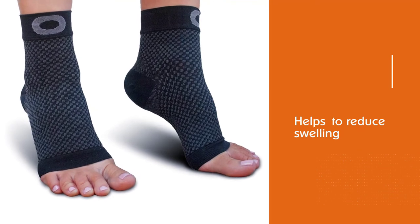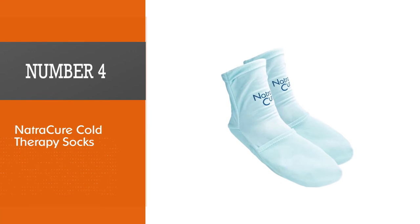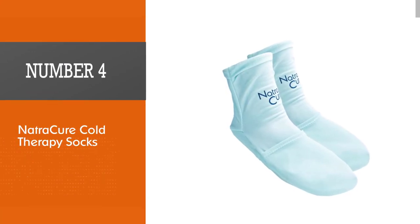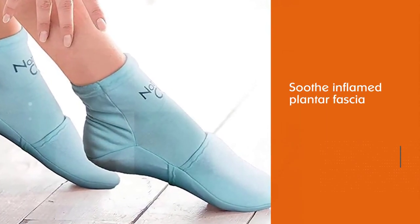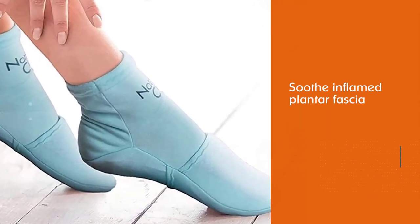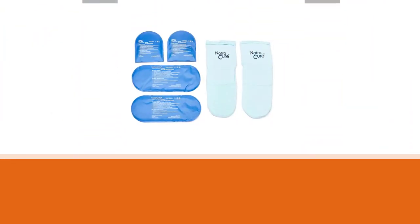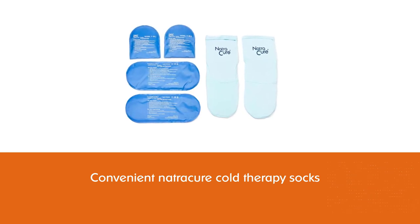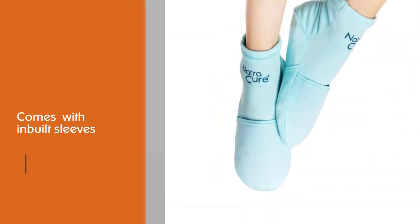Number four: Natural Care Cold Therapy Socks. Cold therapy helps soothe inflamed plantar fascia, easing the sharp stinging pain in the foot. The convenient Natural Care Cold Therapy Socks with inbuilt sleeves give you instant relief from foot pain. They come with two full-length and two half-length gel inserts that slip into the sock to give you lasting relief.